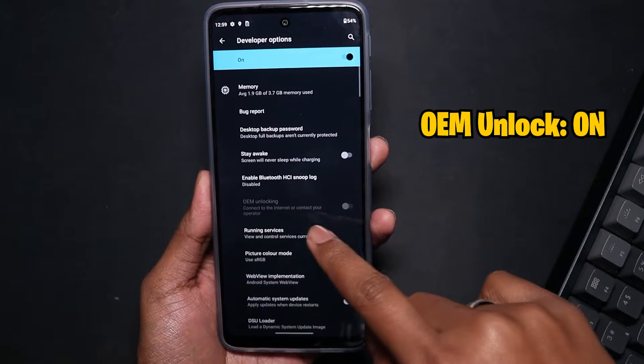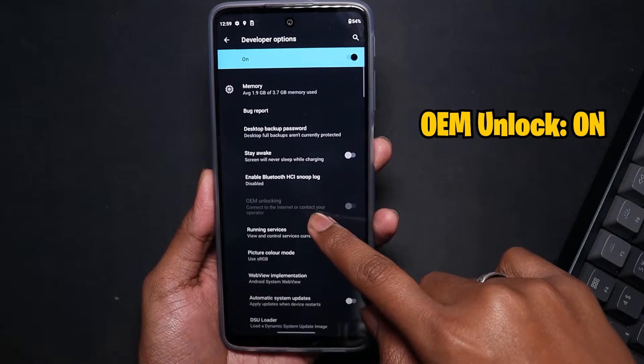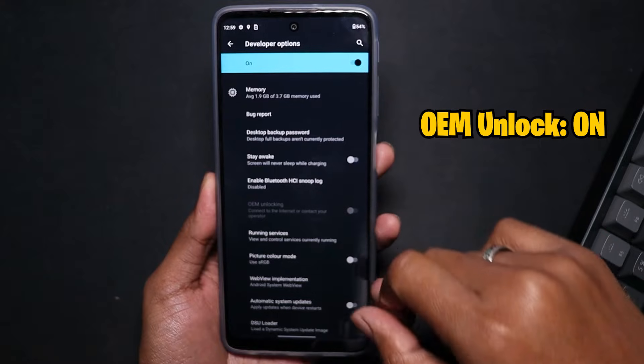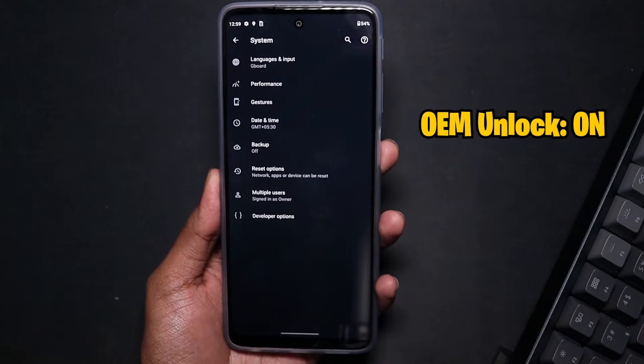Tap on Developer Options and you will find OEM Unlocking. It may be disabled if you don't have a SIM card in the phone. You need a SIM card in the phone for it to be enabled. Once you have it enabled, enable that toggle.